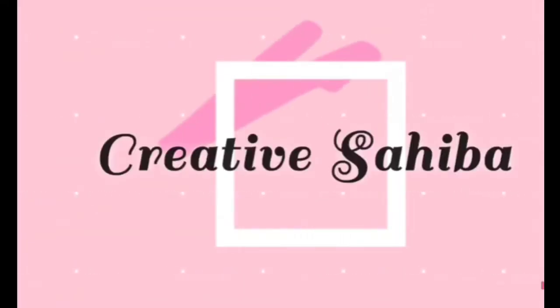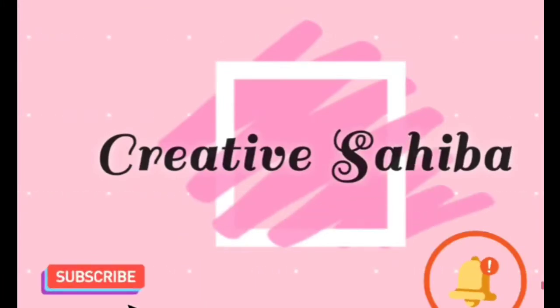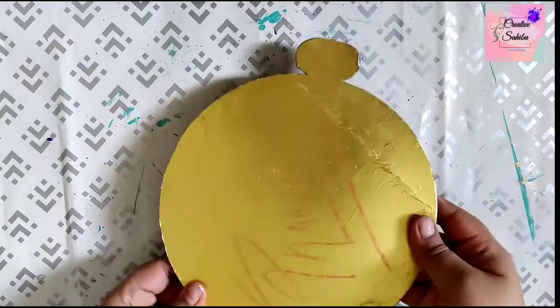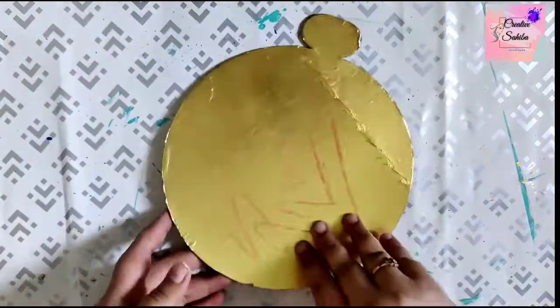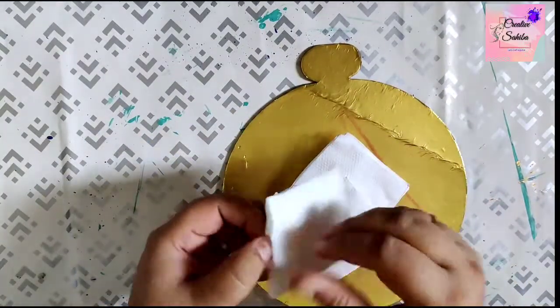Hello friends, welcome to Creative Saiva! Do give a thumbs up if you really like today's video, don't forget to share with your friends, subscribe the channel and hit the bell icon for more such videos. In today's video, on a used cake base, we will create a Buddha mural with the help of wall putty.